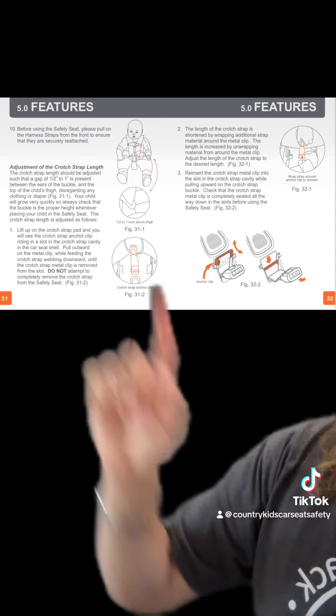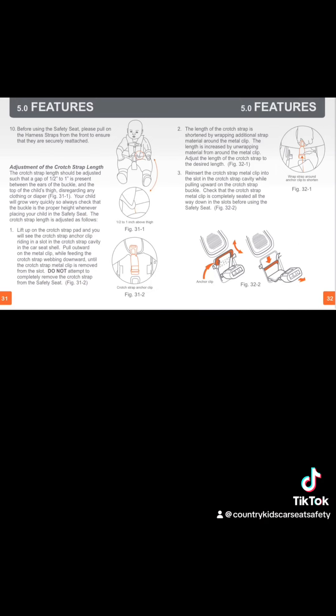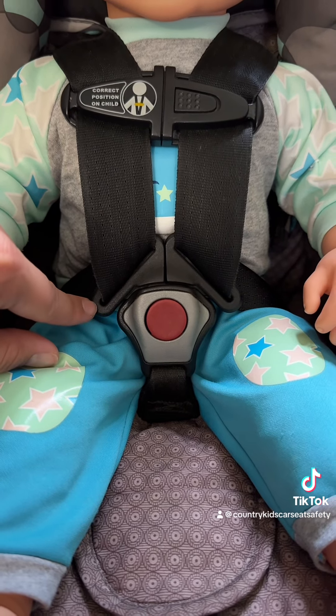Adjust the length of the crotch buckle until the ears of the crotch buckle sit one-half to one inch above the child's thigh. This is the ear of the crotch buckle right here.